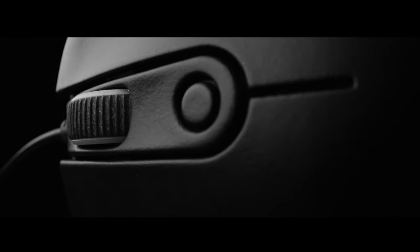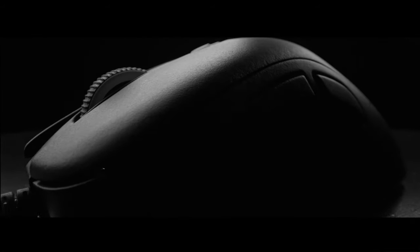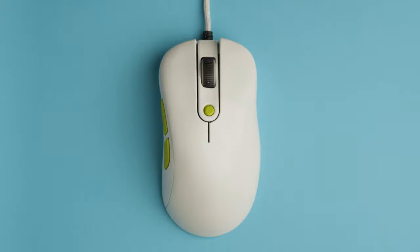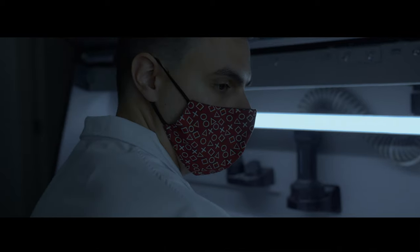In a world where you can customize almost everything, have you ever wondered why most gaming mice look the same? We did. And that's why we decided to create Diana.